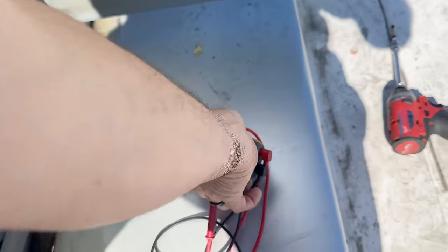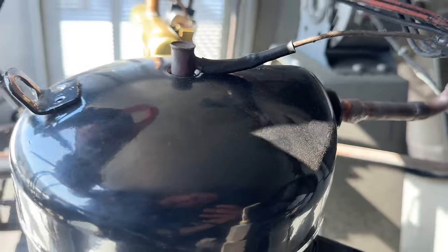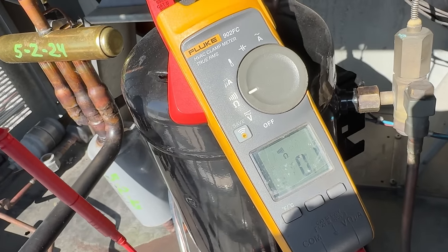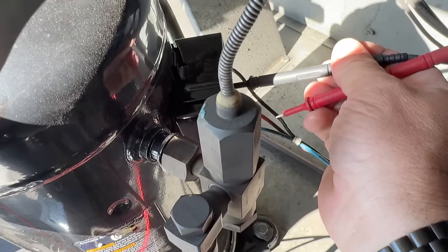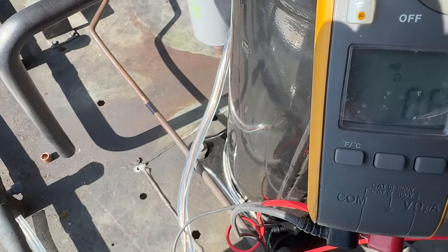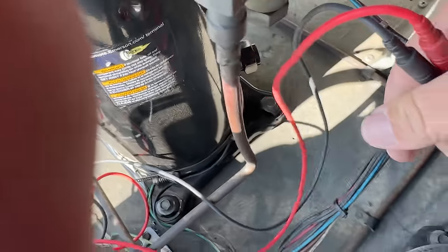We just checked the resistance. Let's check at the actual compressor terminals — I always like to check these to make sure they're not broke off or burned off. Zeroing out the meter: we have no resistance in these leads other than 0.1 ohms — that's what good leads are. When you get 0.4, 0.5 and it fluctuates, you have bad leads. Down at the actual compressor: 0.6, 0.7, and 0.6. Pretty much equal all the way around, which makes me think that's not the issue.